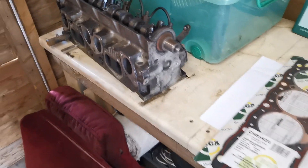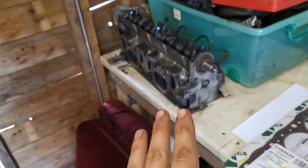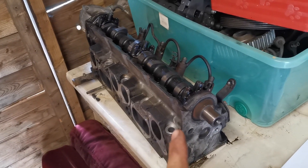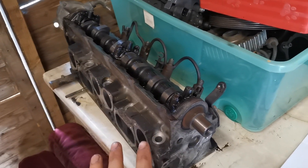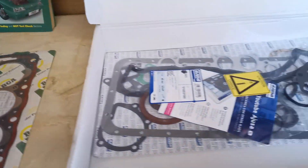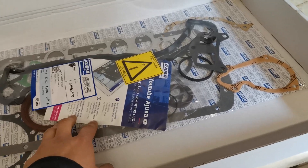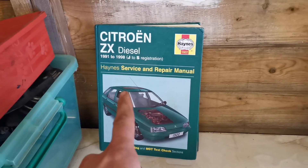You'll find that engine in the Xantias, the ZXs, some Lingos — it's in a lot of places. This is going to be relevant to anyone who has the XUD9 engine, but obviously this is my ZX engine. I'm going to rebuild it today. I'll use the box to put everything loosely in so I can get better access for reference purposes — I'll need it for torque settings and stuff like that.